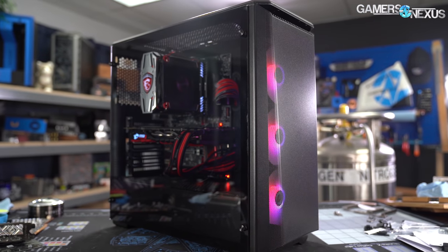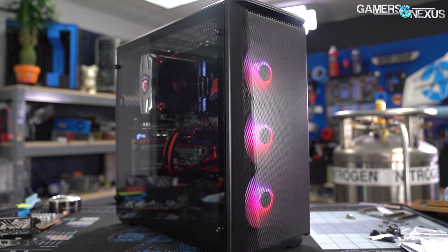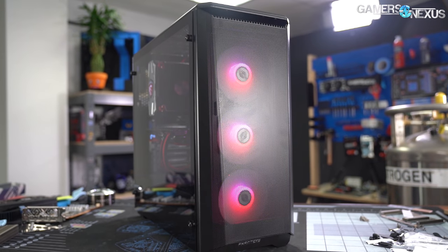In today's testing, we'll look at the Phanteks P400A RGB for thermals and acoustics, but we'll also test the white panel versus the black panel to see if the paint thickness matters, then we'll throw the original P400 panel on for comparison.